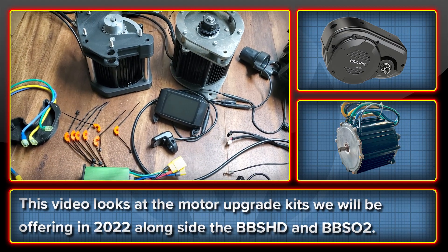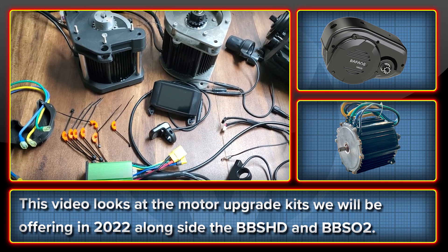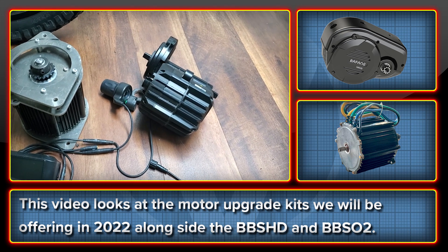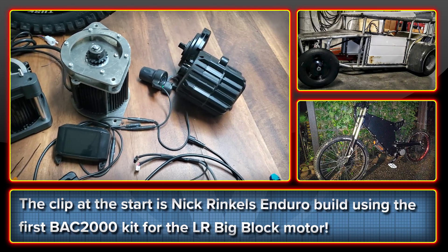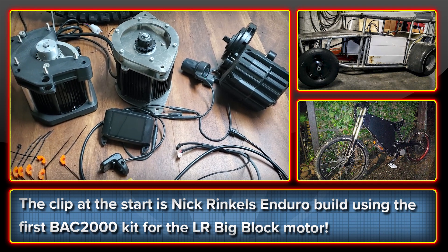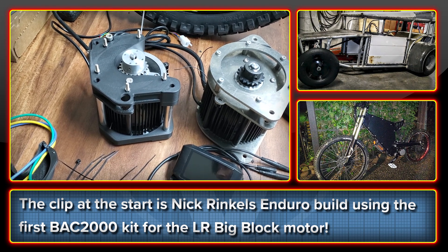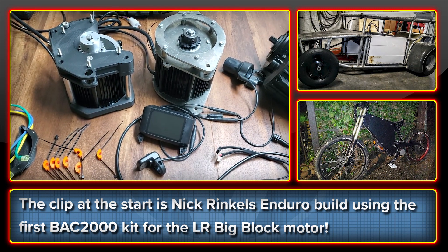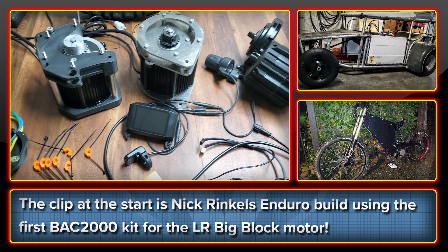In this video, I'm going to talk about the new upgrade kits that we will be offering in 2022 alongside the kit that we already do for the Bafang BBSHD and BBS02 motors. The clip you just saw was the first BAC2000 kit for the Lightning Rod's big block motor, and you can see more of this bike and lots of really awesome light electric vehicle projects on Nick Wrinkle's YouTube channel. He's a really great guy, and I look forward to seeing that bike finished.